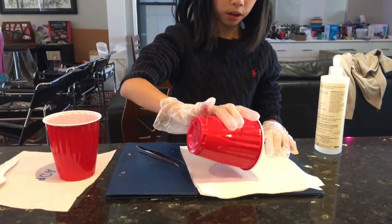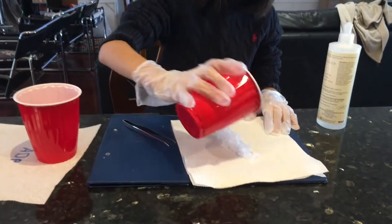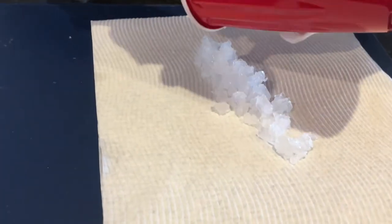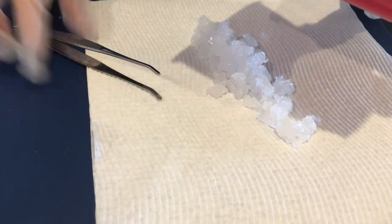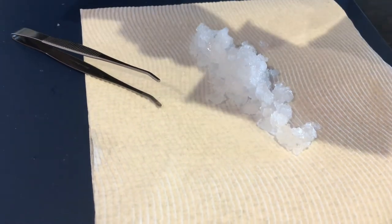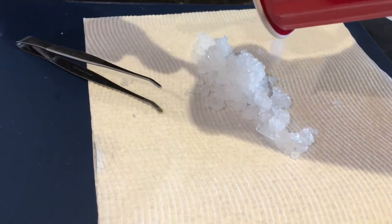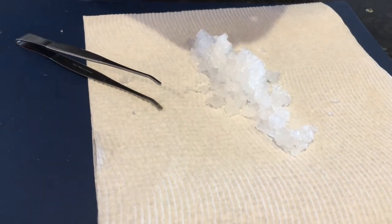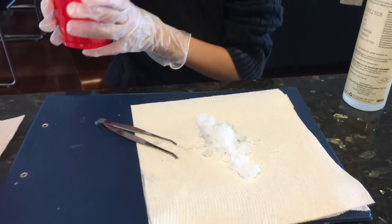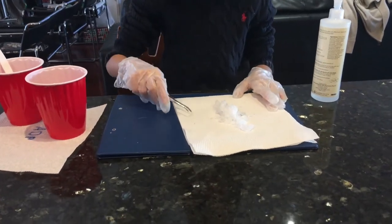I'm going to pour them out and, with my tweezers and spoon, pour the rest out onto my paper towel. That's about it — now I can have a look for a couple of nice seed crystals to use.